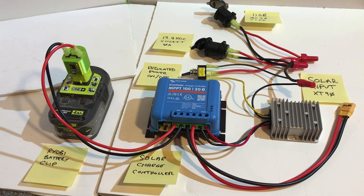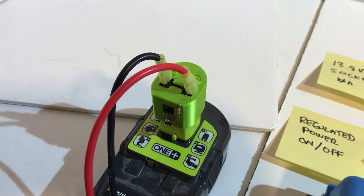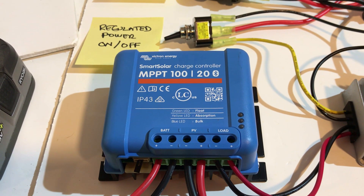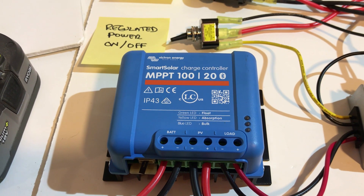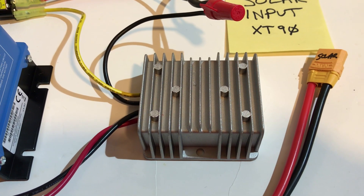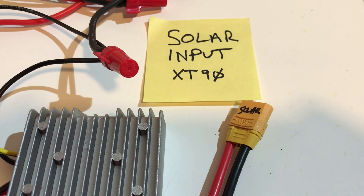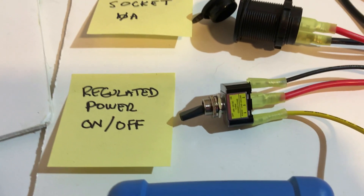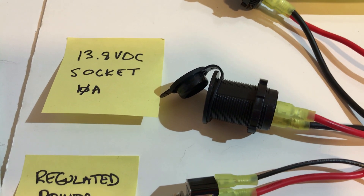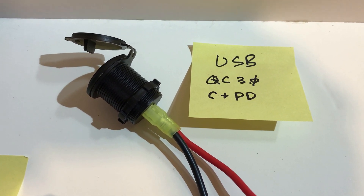Here we have the system components before installing into an ammo box: the Ryobi battery with the clip that enables charging, a Victron MPPT solar charge controller with Bluetooth to control the load, a DC-to-DC converter outputting 13.8 volts, an XT90 solar connector going to the panels, an on/off switch for the regulated components, a 13.8V 10-amp socket, and a pair of USB sockets — one QC3 and one USB-C with PD.